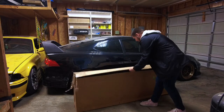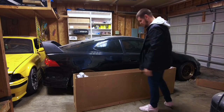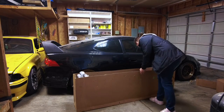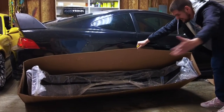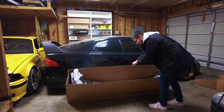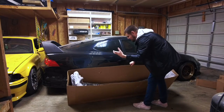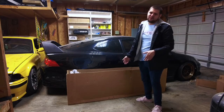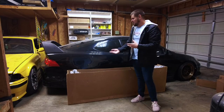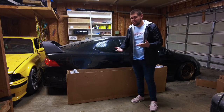We went with the A-Spec stuff because the longer I've been running the Mugen stuff, I just don't know if that's the look I want for the car. Here is the A-Spec lip. As you can see, I've got everything inside this box — there's tons of stuff in here. I've got the A-Spec front lip, the A-Spec rear lip, and the side skirts, because I think that's the direction I want to go with this car. The only reason I went with the Mugen stuff is because I didn't really want to spend a ton of money, and they tend to be cheaper.